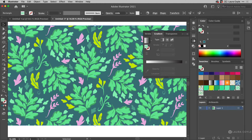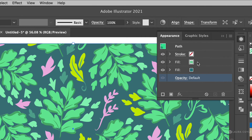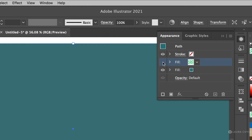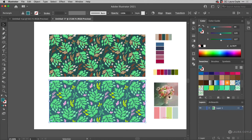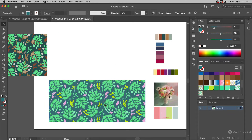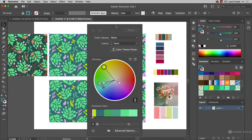I'll click Done to exit pattern editing mode. The pattern has been updated — selecting the rectangle it's applied to confirms the new pattern. In the appearance panel, I have a fill on top of another fill: the top fill is the pattern and the bottom fill is a solid background color, which accounts for one of those six colors. I'll move this version aside to compare, then make a copy of the new improved pattern.